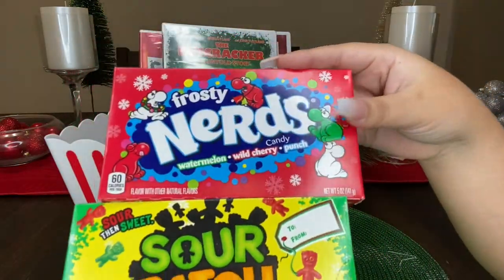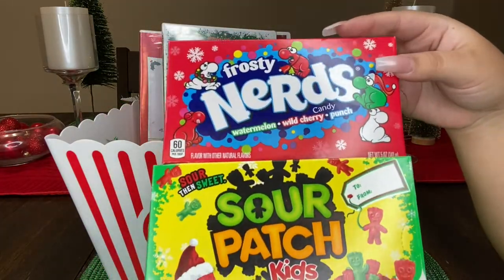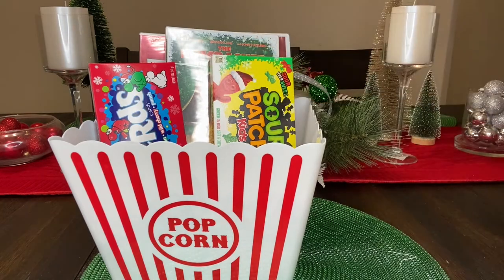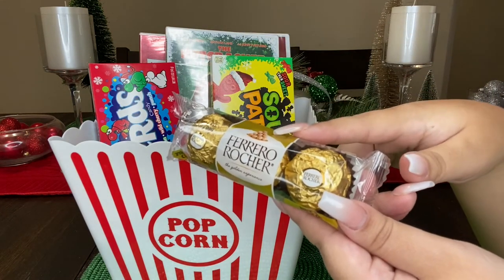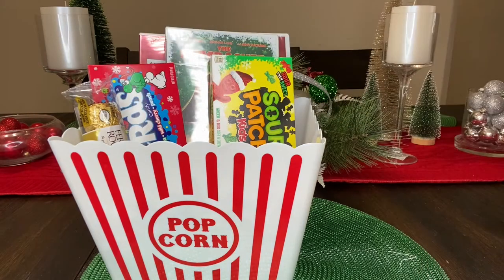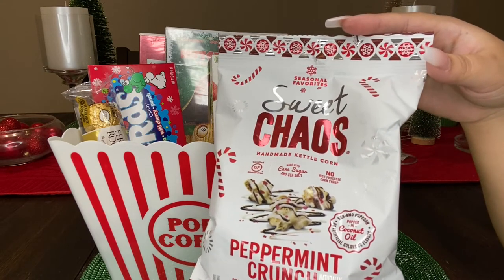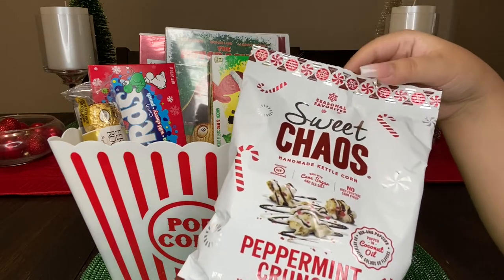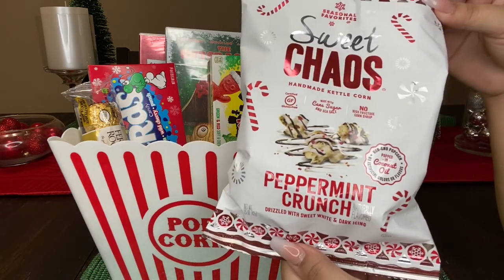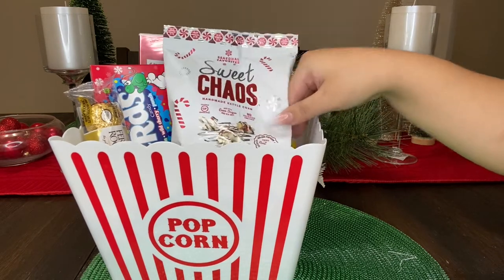The next thing I'm gonna add is some candy. Dollar Tree carries movie-sized candy boxes and I thought these were adorable because they're holiday themed. And lastly, you can't have a movie night without popcorn. I picked up this peppermint crunch holiday themed popcorn. Dollar Tree does carry butter movie theater popcorn boxes so you're welcome to replace it with those, but I went with the holiday themed box because I felt like it made it look very fancy.